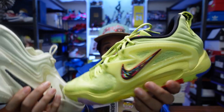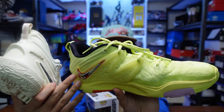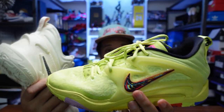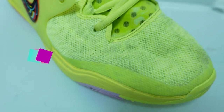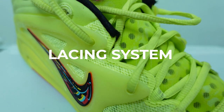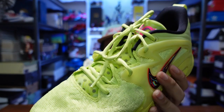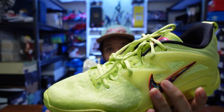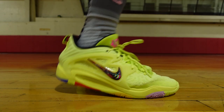For the midfoot, the KD15 has this cage — a yellow cage with the swoosh — and when you tighten it up, it gives a very nice hugging feel. The lacing system on the KD15 alternates between lace holes and straps, giving you a better fit when tying up the laces. You really feel it hugging your foot very well.